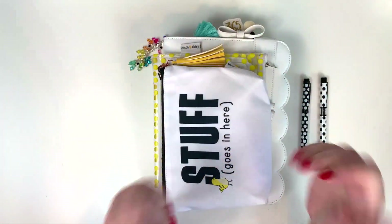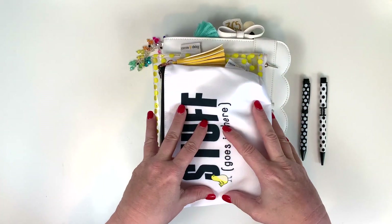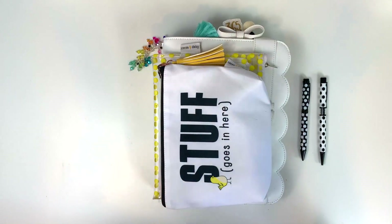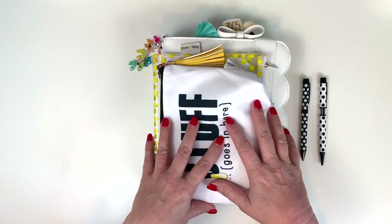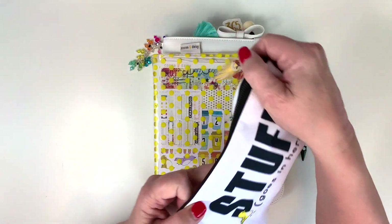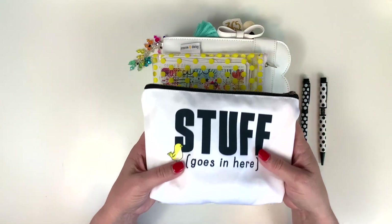Hello, my Cocoa Daisy friends! Julie Deal Mooney here today to do a walkthrough of my January planner. So let's get started. If you like my video please hit the like button, and if you'd like to be notified, hit the subscribe and the notifications bell and then you'll know whenever I post a video.